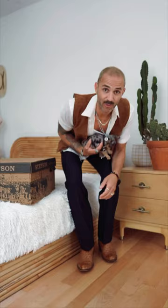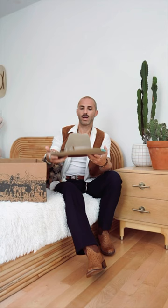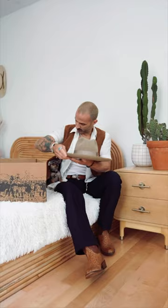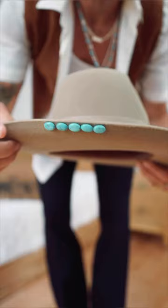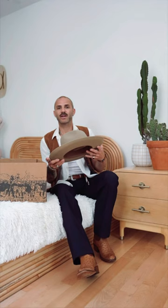Today we're doing a hat unboxing with Stetson. This is actually my first hat from Stetson — I've got a bunch of baseball caps. What drew me to this hat was the color and the little details. I love turquoise, as you guys can see, so I was drawn to the turquoise details, the stones, and the bow.